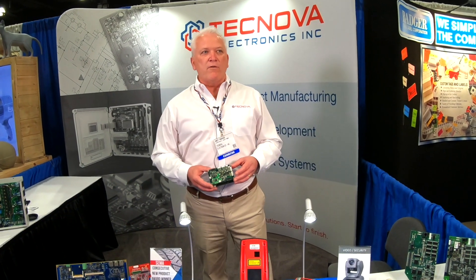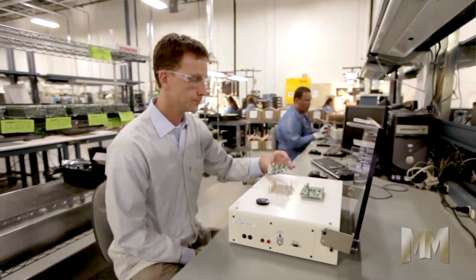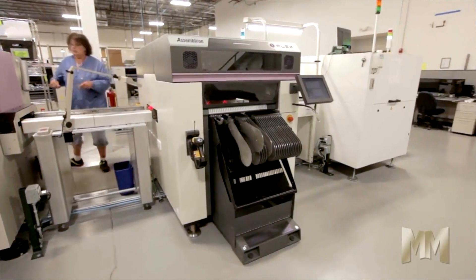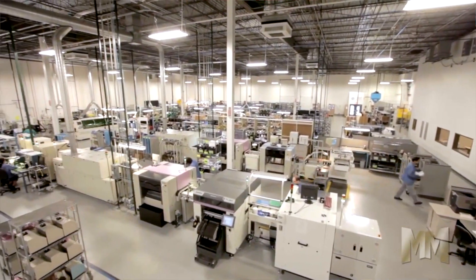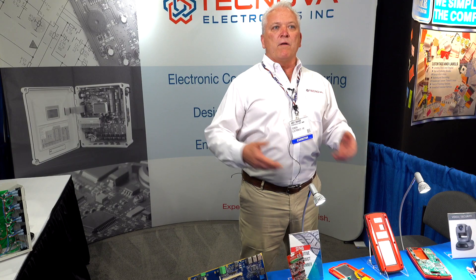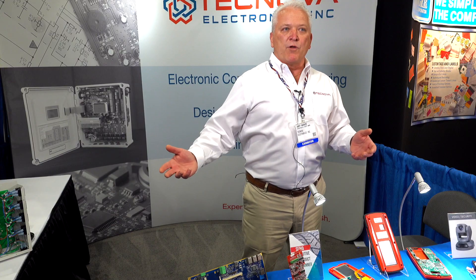Hi, my name is Andy Warwick from Technova Electronics. We're a design engineering company, full turnkey contract manufacturer, and a lot more. We design assemblies — full turnkey manufacturing from napkin sketch all the way up to top level assembly, meaning we can take your design from prototyping all the way through production to higher-level assembly, putting it into a box build all the way to a finished, dock-to-stock product.